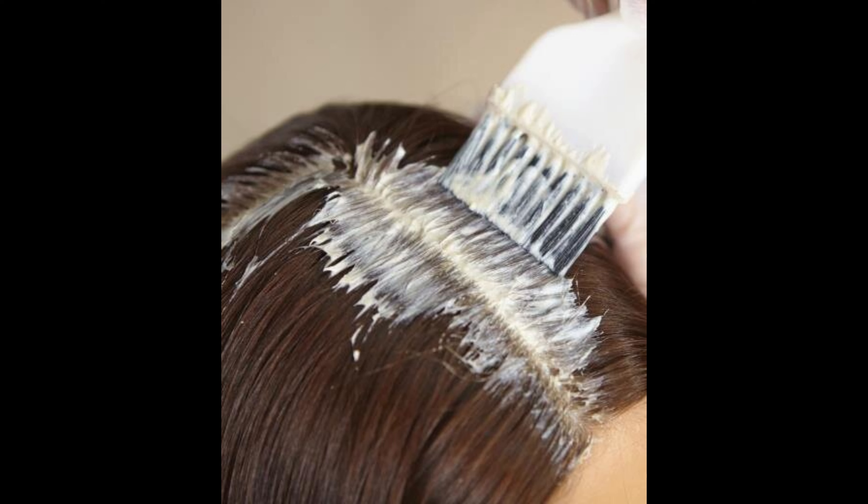And that's it. Now you know how to keep your hair color looking fresh with a root touch-up. Whether you choose to do it at home or visit the salon, you'll be able to extend the life of your hair color and keep it looking great. If you found this video helpful, don't forget to like, comment, and subscribe for more haircare tips. See you in the next video!